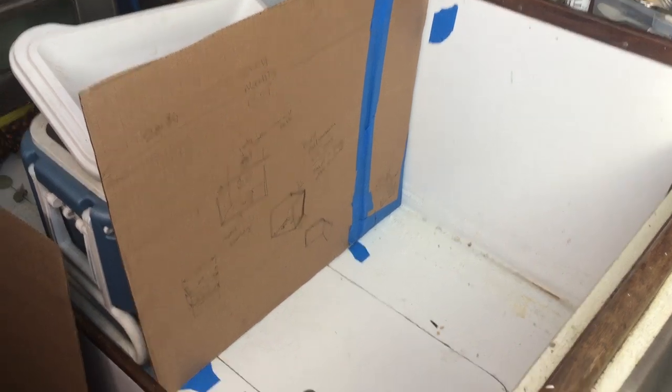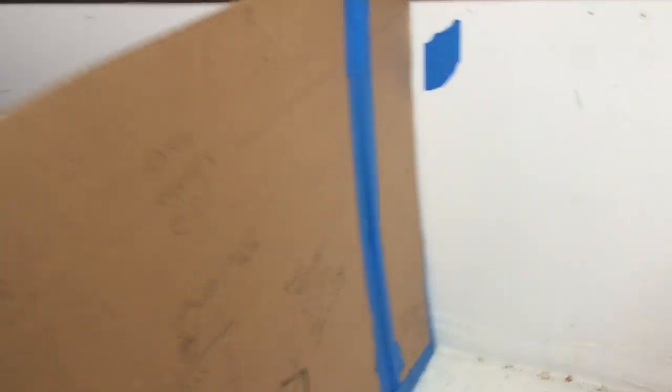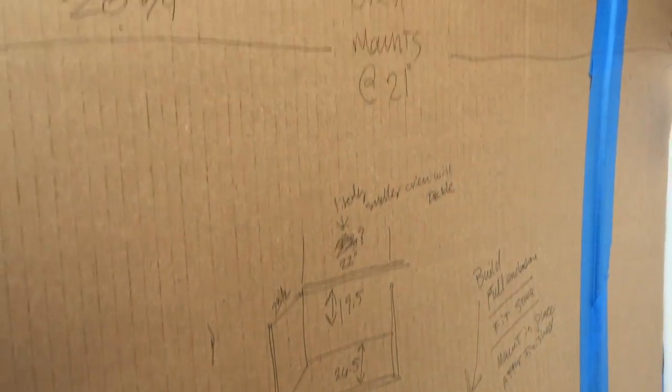Here are my cardboard templates just propped up. We've got the angle for the settee — I taped an extra piece to find the angle and took down all my measurements right on the template. It's going to have curved corners with teak. Everything will have teak trim on it, and those curved corners will be determined by whatever prefabbed teak cap I can get. The lumber for the bulkheads is three-quarter inch.